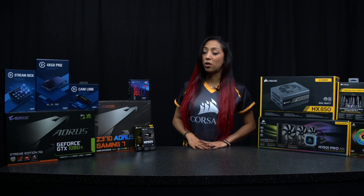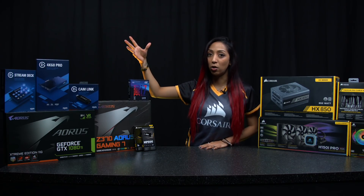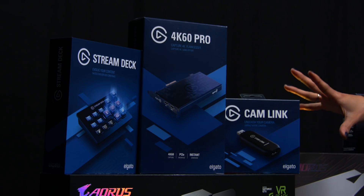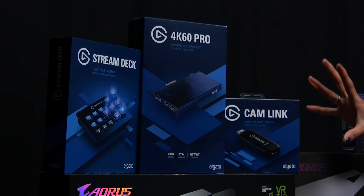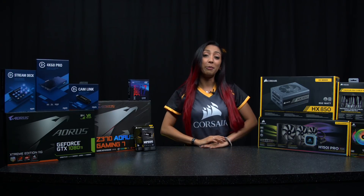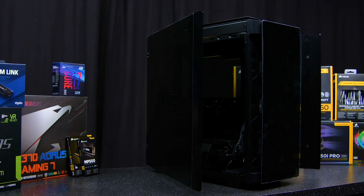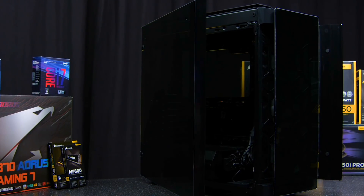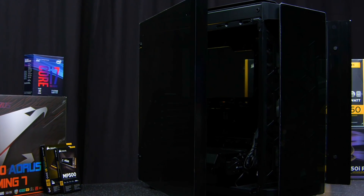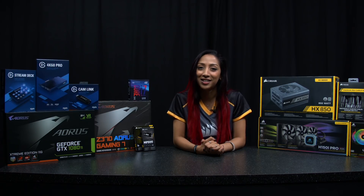To counter overheating we're using the Corsair H150i Pro all-in-one CPU cooler. You also as a streamer have a ton of Elgato products that can help with your streaming, and we're going to branch into that in a different video. We're going to be putting all of this in the Corsair Obsidian 500D SE case. I'm super excited to find out what the RGB and the full case is going to look like at the end. Let's get started.